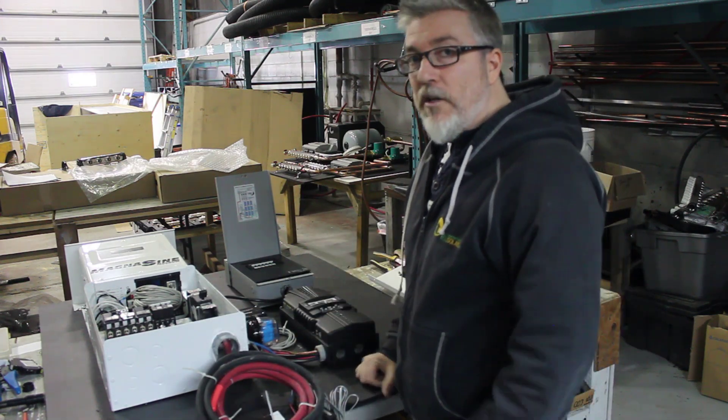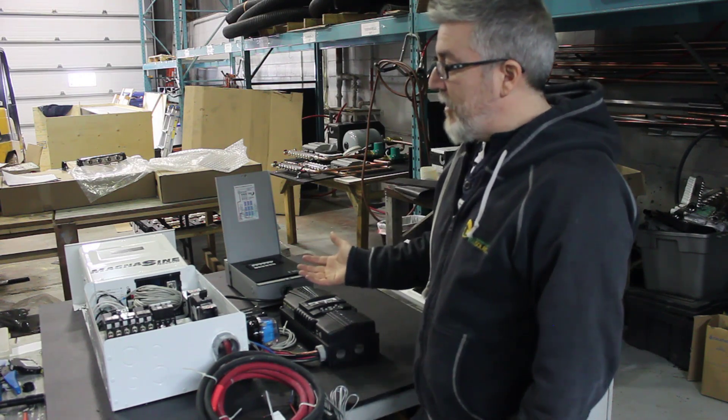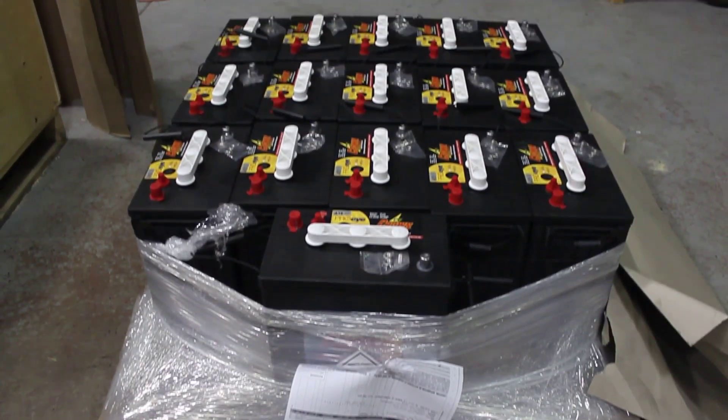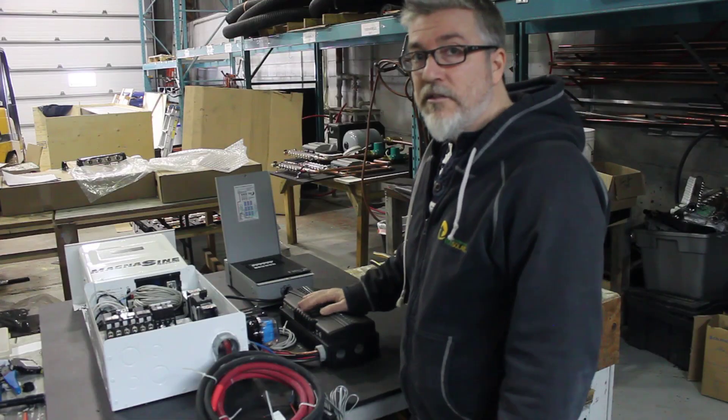We give them a schematic, a wiring plan to install when it gets on site. They unpack, hook up the batteries, hook up the solar panels, and the system is ready to go.